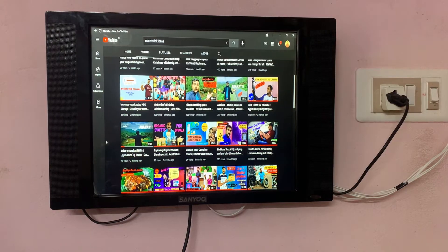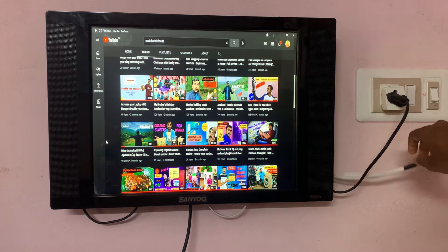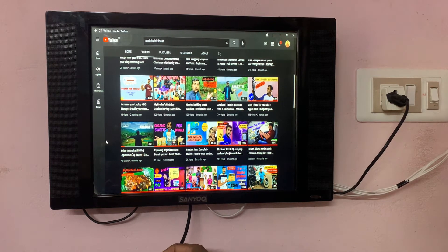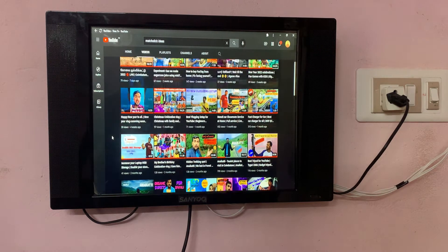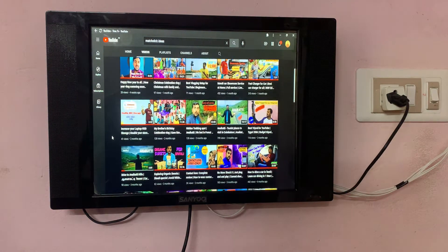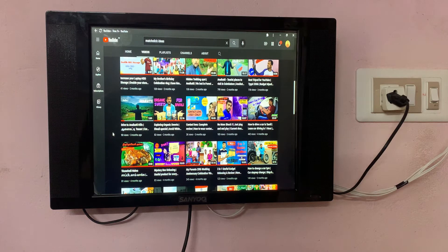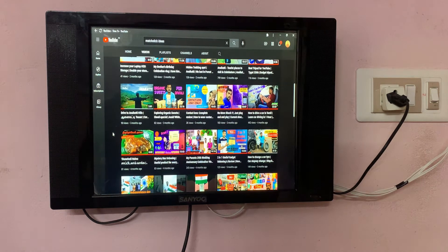We have a wall mount, AV cables, and the TV. This is an HDMI cable and we have a laptop. We have a video channel on YouTube. We can have a lot of fun — we have a smart TV and a smartphone. Let's see how we can play a video.